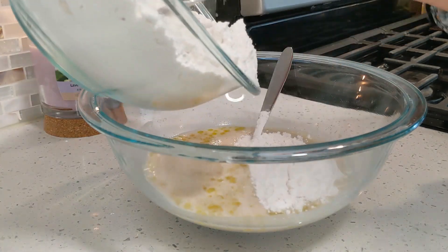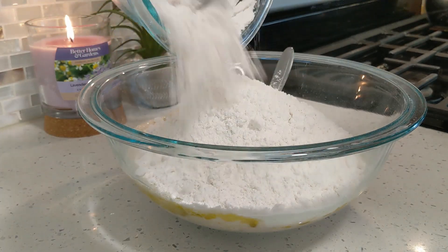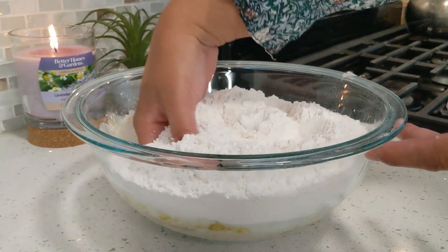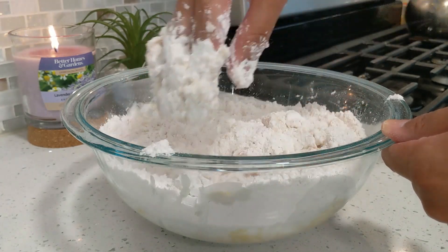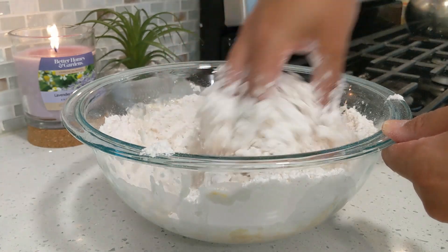Add in all of your all-purpose flour and salt mixture to combine the dry and the wet ingredients. I'm going to use my hands to mix this up. You can also use a wooden spoon if you don't want to dirty your hands, or a stand mixer with the dough attachment. I love using my hands because your hands are the absolute best tools in the kitchen.